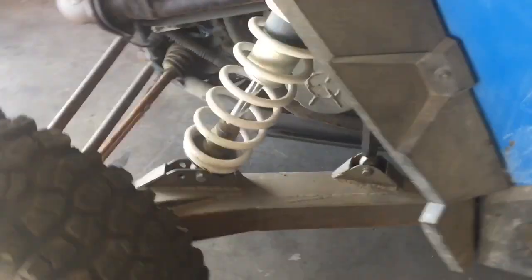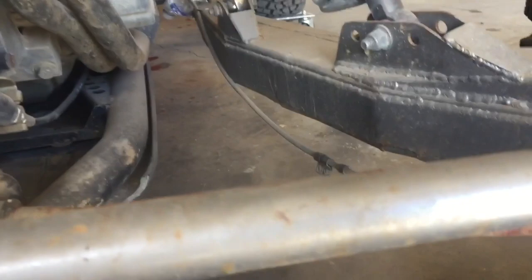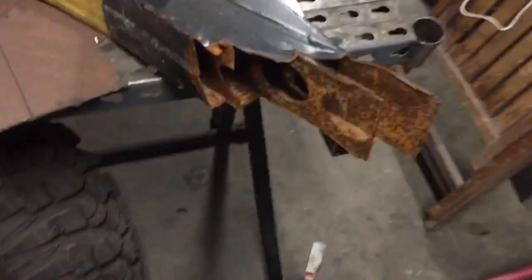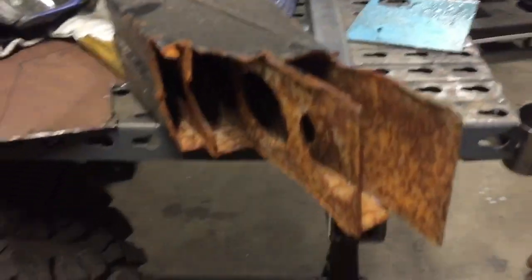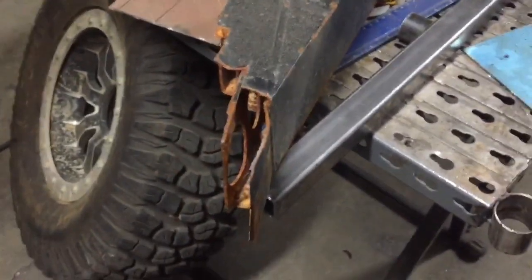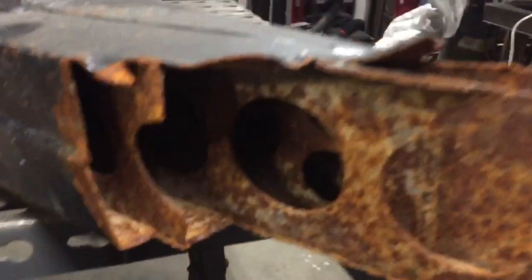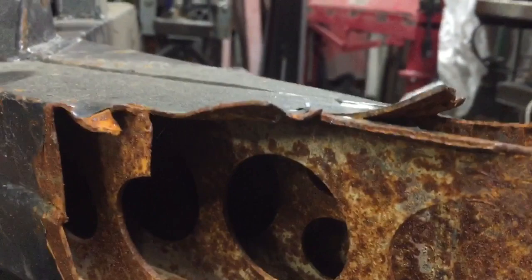He did the same thing with the rear arms. And that's why I ended up making these, because the first time they took it out, the rear one failed on them. So here's what's left of that internally gusseted arm that made it about 100 yards off the trailer and tore into pieces. It's made out of paper, I think.